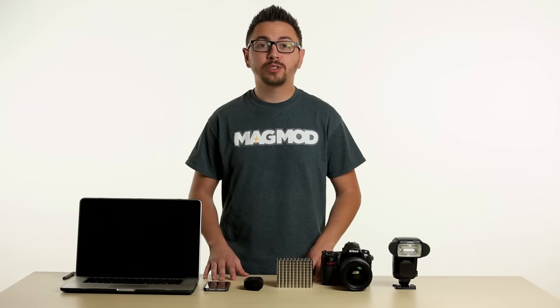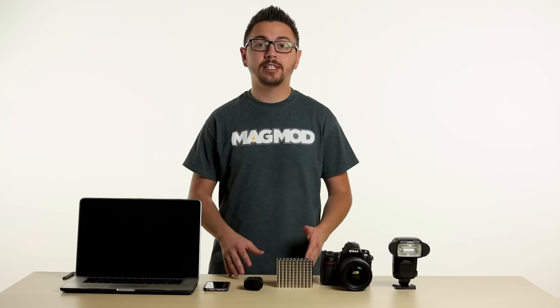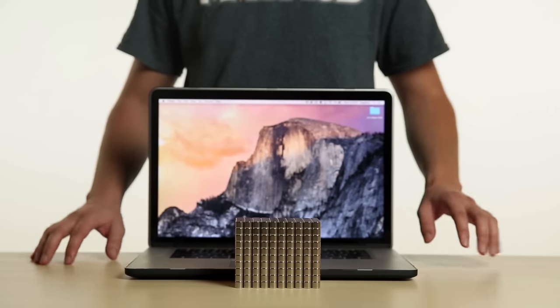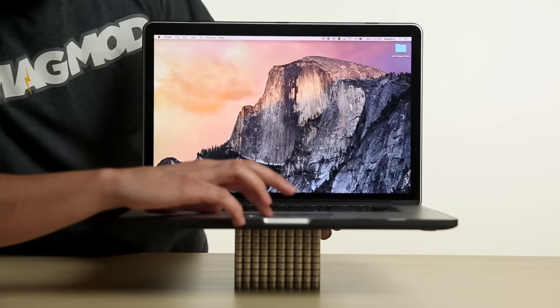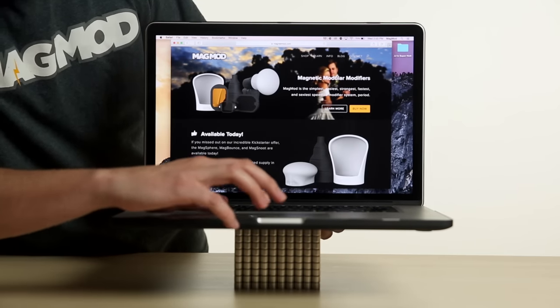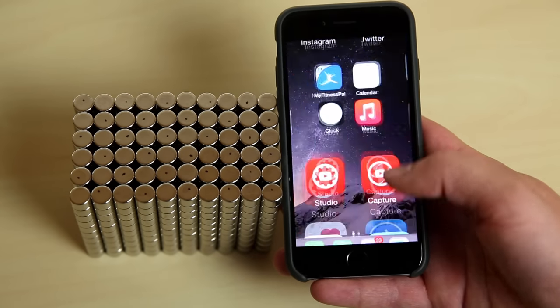To further prove that our magnets won't harm the vast majority of your electronic devices, we'll run the same test against the iPhone and the MacBook. The iPhone and the new MacBook both have solid-state hard drives, which is the same type of storage as your CF and SD memory cards. As long as your electronics are using solid-state media, they're going to be just fine around magnets.